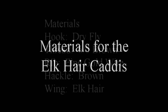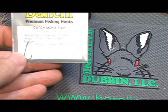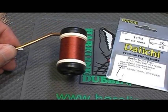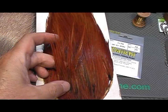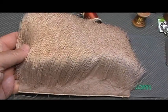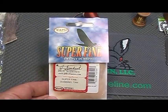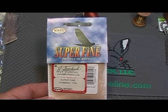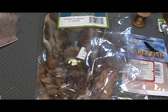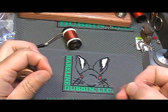Materials for the elk hair caddis: a dry fly hook, 6-0 brown thread, fine gold wire, brown hackle, and elk hair. Use a size 10 dry fly hook, 6-0 brown thread, brown rooster hackle, and elk hair for the wing. For the body, use super fine tan dubbing right out of the package — or make your own from a hare's ear mask by throwing the fibers in a blender. For the ribbing, use fine gold wire.